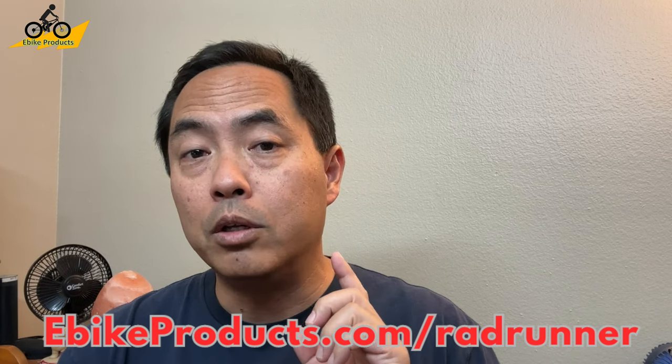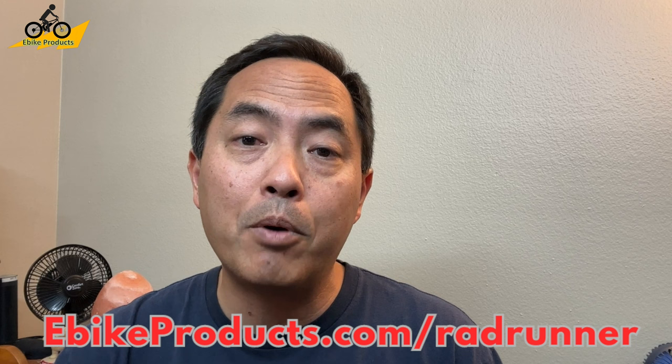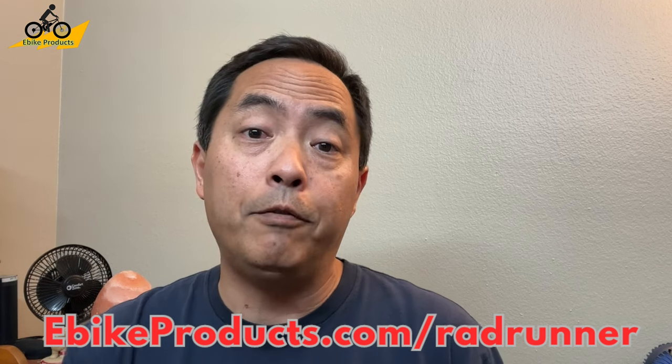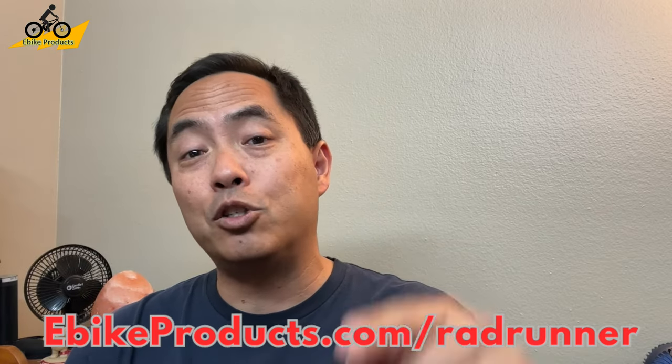So this is after a few years of actually doing reviews - this is the first Rad bike I've gotten to review and I am absolutely blown away. Love the bike itself. The RadRunner 3 Plus - you can find more information at ebikeproducts.com/radrunner, which will take you directly to the website. That is an affiliate link, but if you decide to make a purchase using that link it does go to support this channel, and that's greatly appreciated.